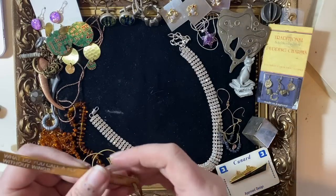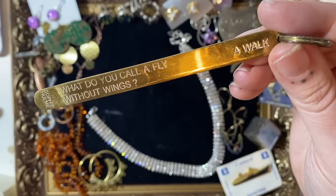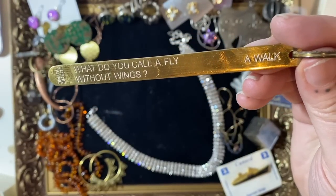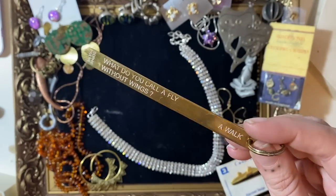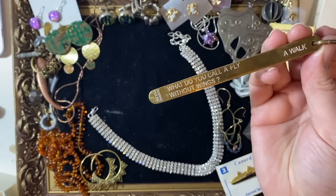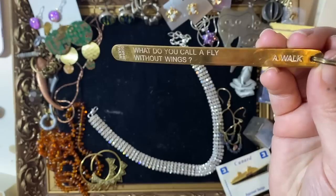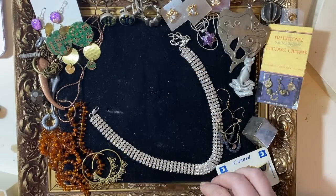This is another odd thing but I just wanted to show you. It's by Sophie Holm — a keyring or bag charm, like a lollipop stick with a joke on it: what do you call a fly without wings? A walk. If you get things like this in a job lot, just google the name. I reckon about six pounds on that one. It's got a name on it, someone will want it — it's just fun and silliness.